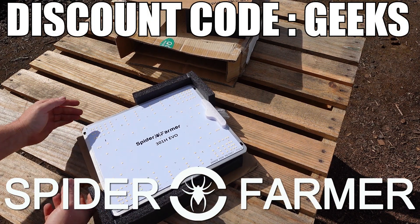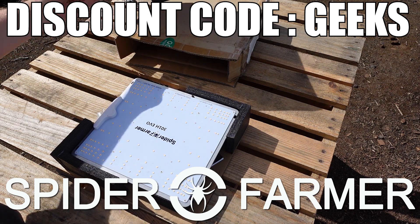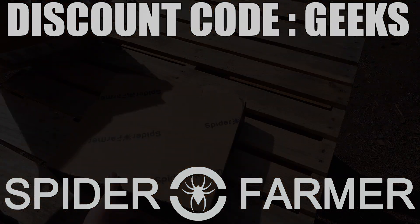A big thank you to Spider Farmer for sending this light over for us to take a look at. If you would like to try this light out for yourself, I will leave a link to it on their website in the description down below. Make sure to use code GEEKS at checkout to get an 8% discount on your entire order.